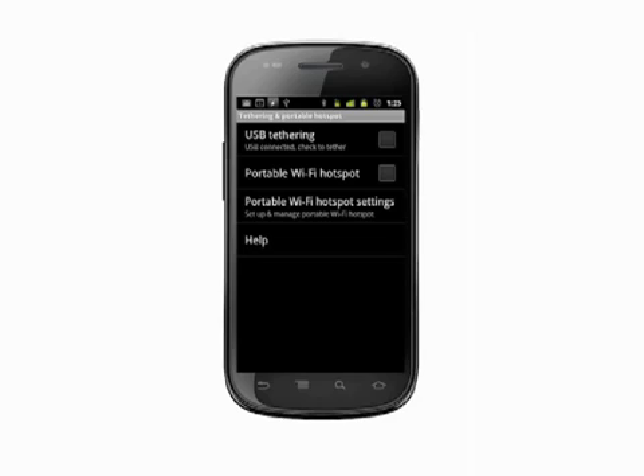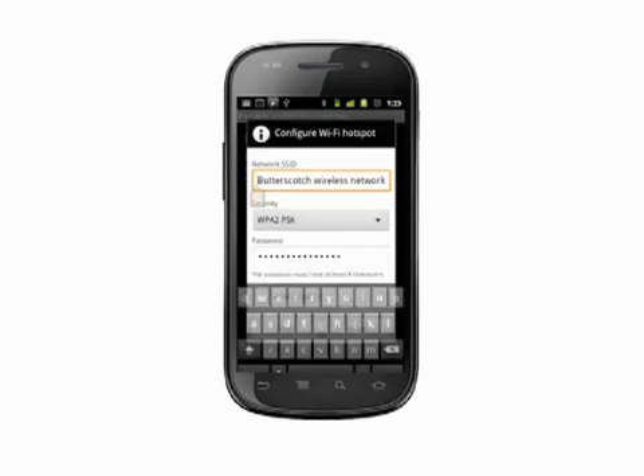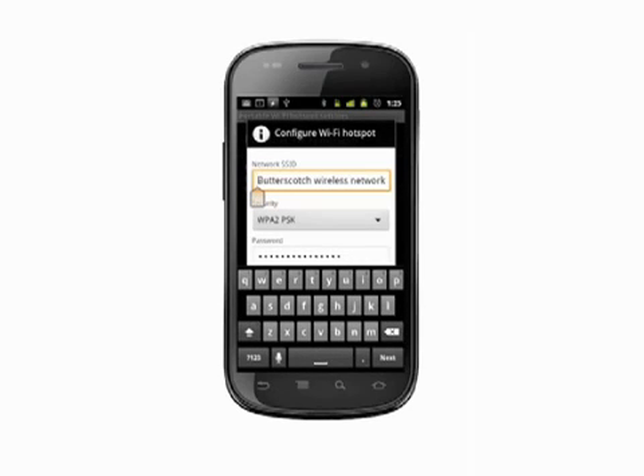Tap Portable Wi-Fi Hotspot Settings and then select Configure Wi-Fi Hotspot. Give your network a name in the SSID field — this is the network name that people will see when searching for nearby Wi-Fi connections.